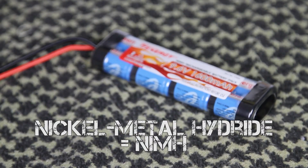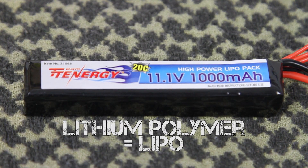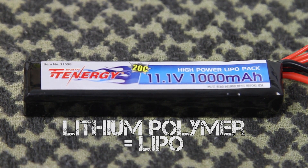Now let's discuss the chemical makeup of your battery. What your battery is made of can affect its performance, how fast it charges, and even its shape or size. In airsoft, there are two common types of batteries: nickel metal hydride, commonly referred to as NiMH, and lithium polymer, commonly known as LiPo. You can also sometimes find nickel cadmium and lithium ion batteries designed for airsoft, but they're not very common, so we won't be addressing them today.